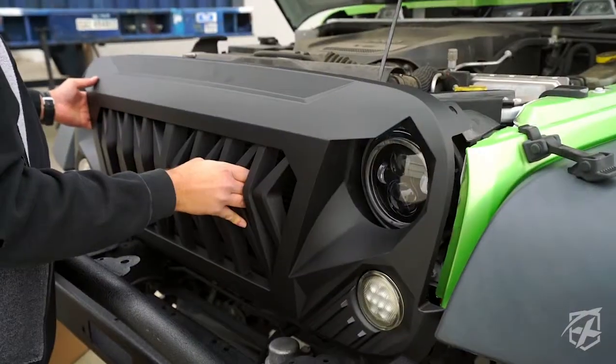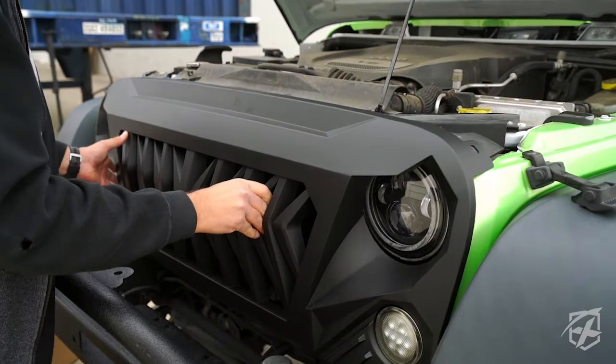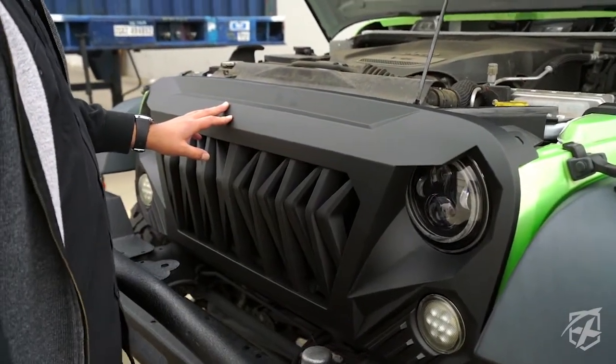That's it. Then you're just going to go ahead and snap the grille back in, replace the clips, snap in your blinkers, and you're ready to go.